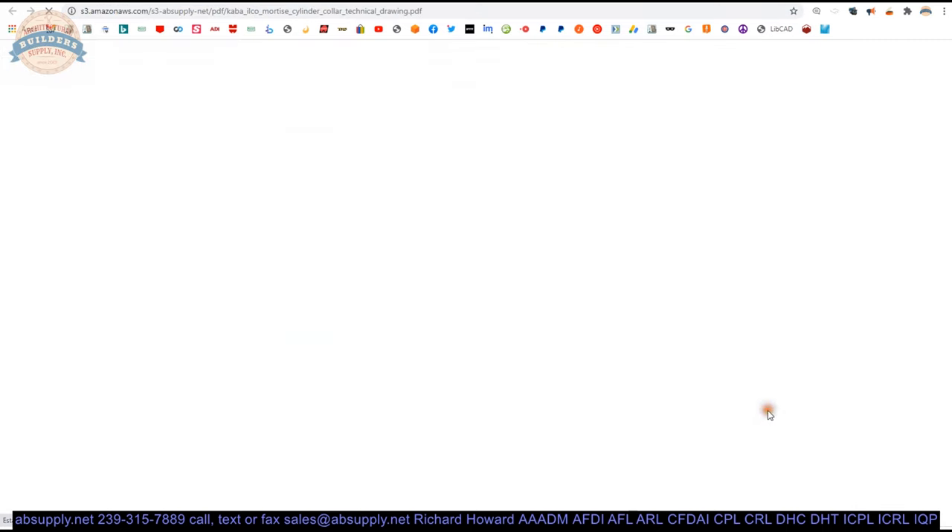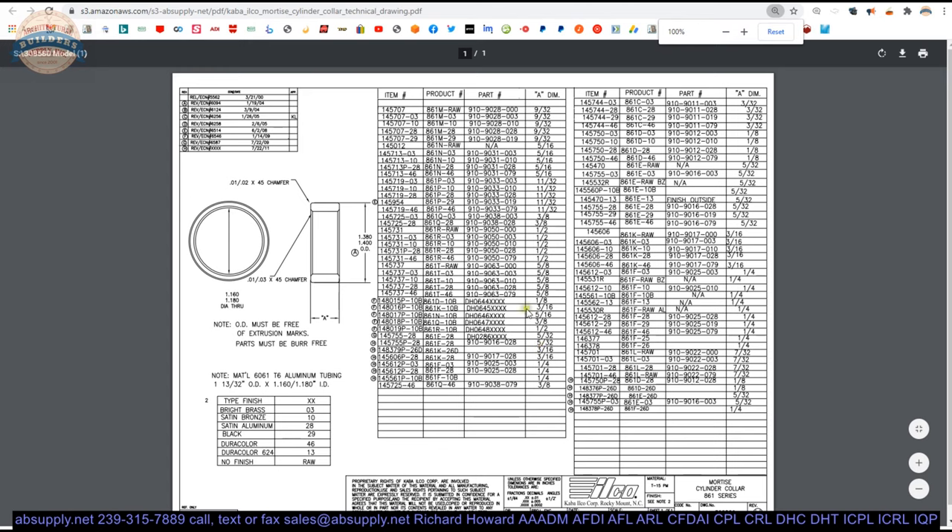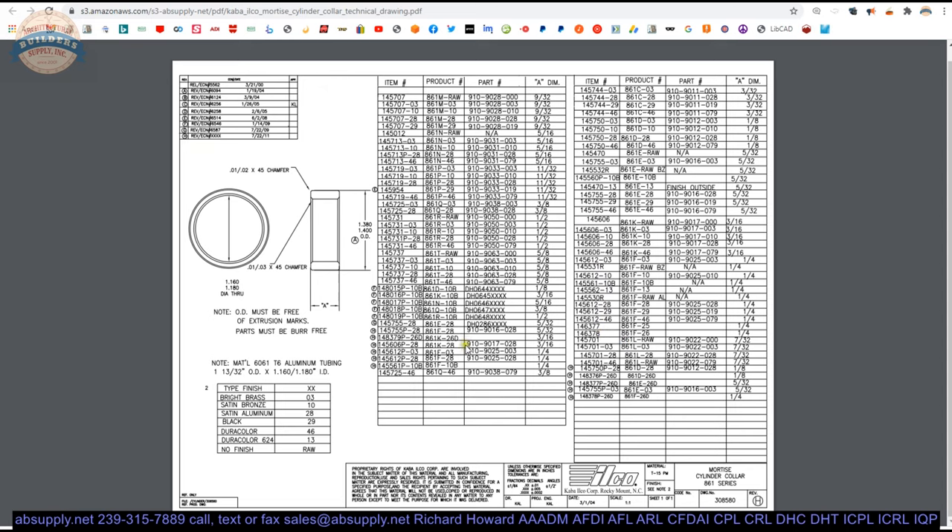There is a link to the technical drawing. That is where we can view the detailed dimensional properties of all of their collars. It doesn't matter too much, but sometimes clients do ask for exact dimensions — there it is. This is an internal Kaba Ilco document.